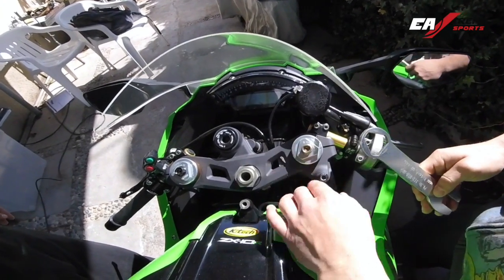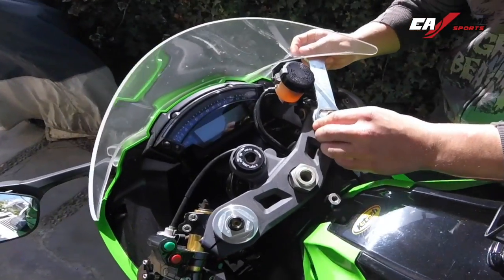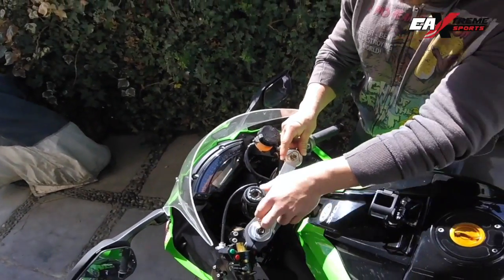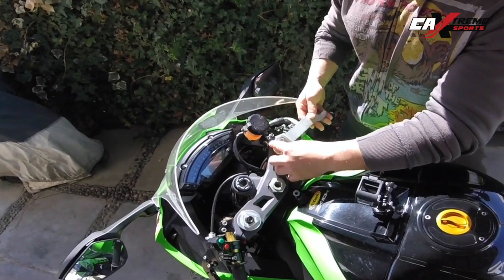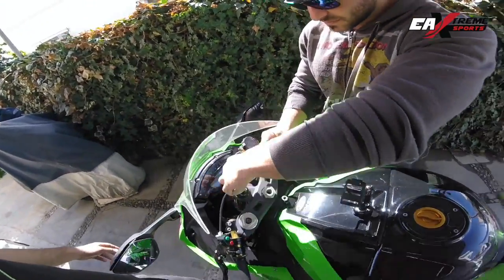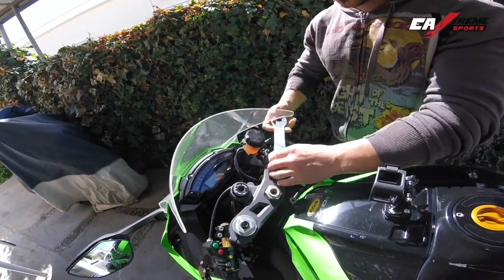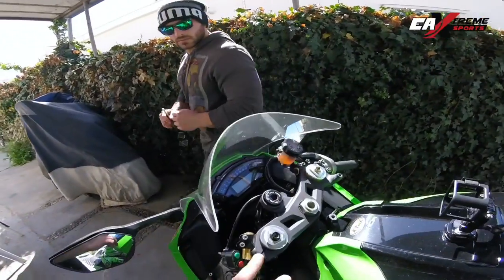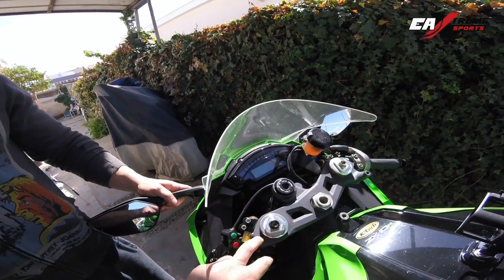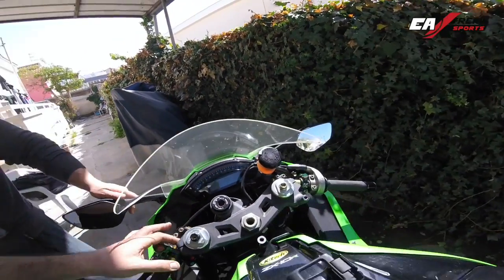As you see here, we have already unscrewed the stabilizer, because we can't work otherwise. It's a little bit tricky on this side. We don't want this part here to be too tight, so the upper triple clamp — we need to unscrew these nuts there.